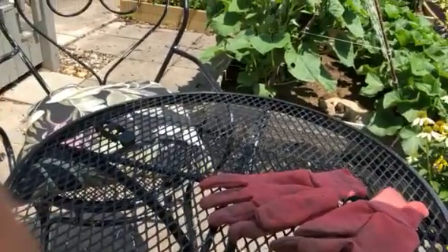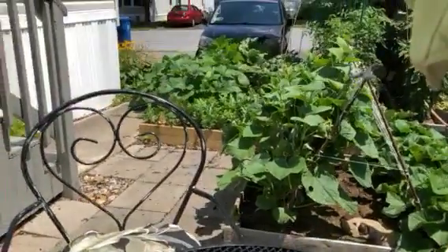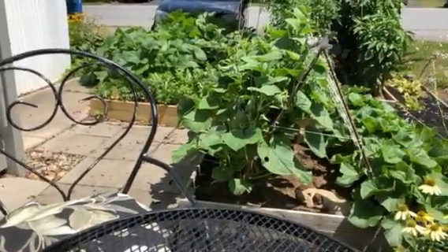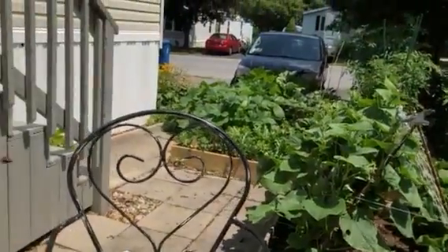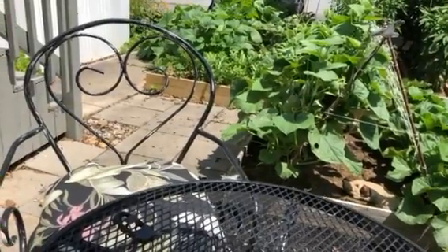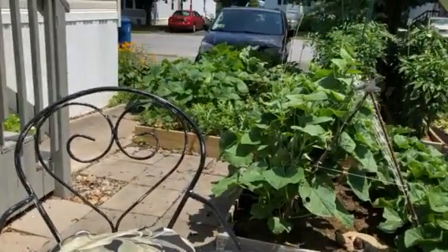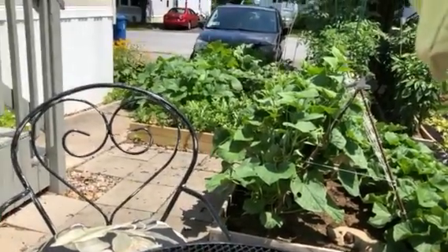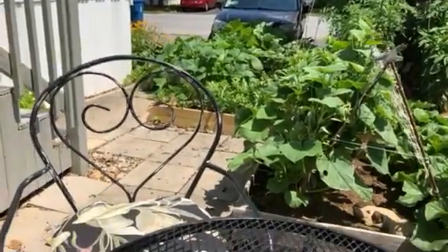Hello everyone, King Size Customs here. You're probably wondering why I am outside — that's a shot of my mom's garden. It's about a nice, cool 90 degrees out here. I wanted to be out here because I got a project that I need you guys to see in the daylight.